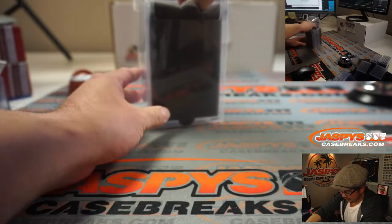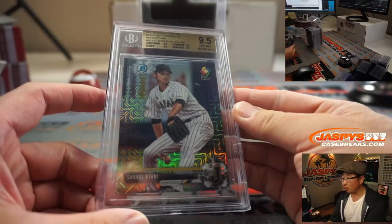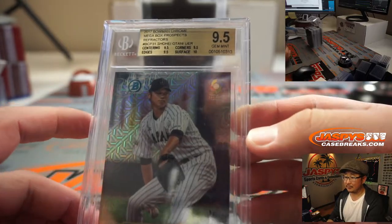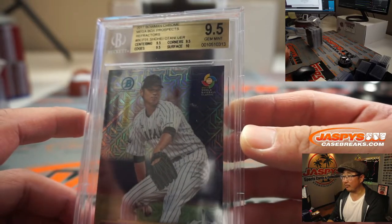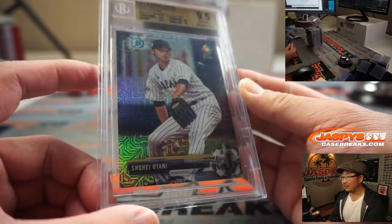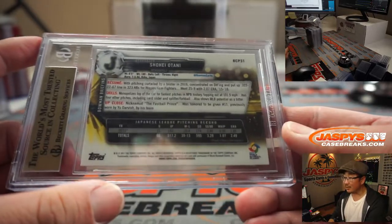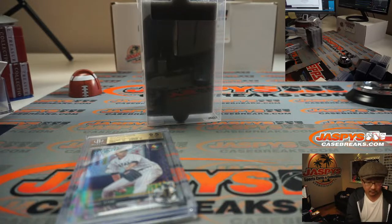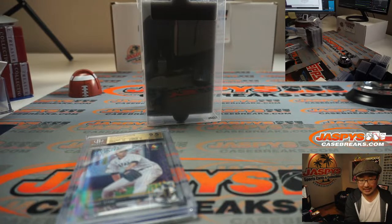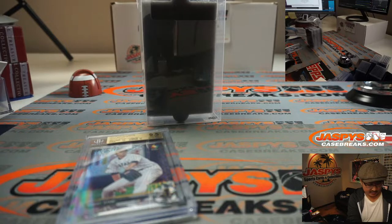First one out of the gate is going to be a Shohei Ohtani — from 2017 Bowman Chrome Mega Box Prospect Refractor. Was in the old World Baseball Classic. Ohtani, 2017 Bowman Chrome. BGS 9.5.